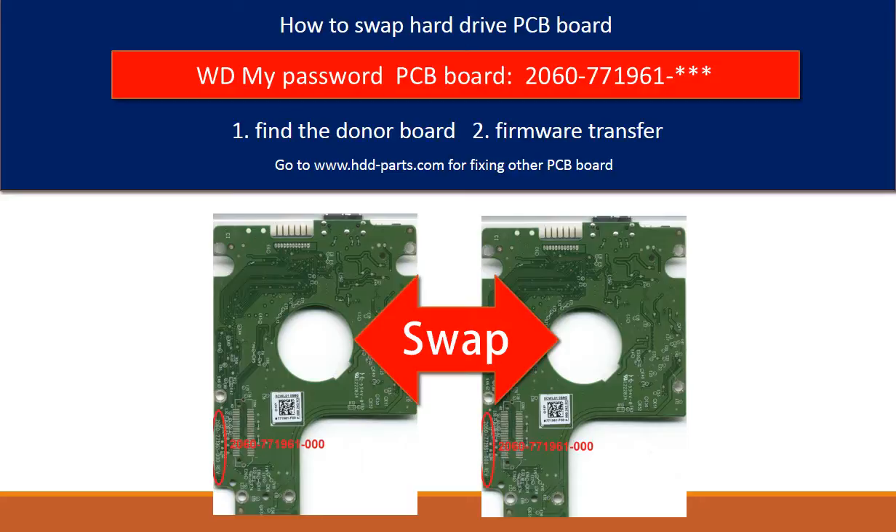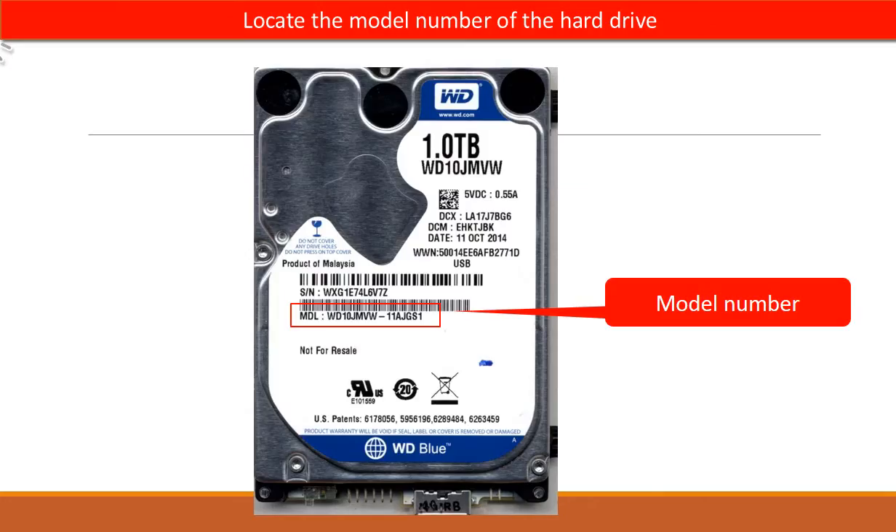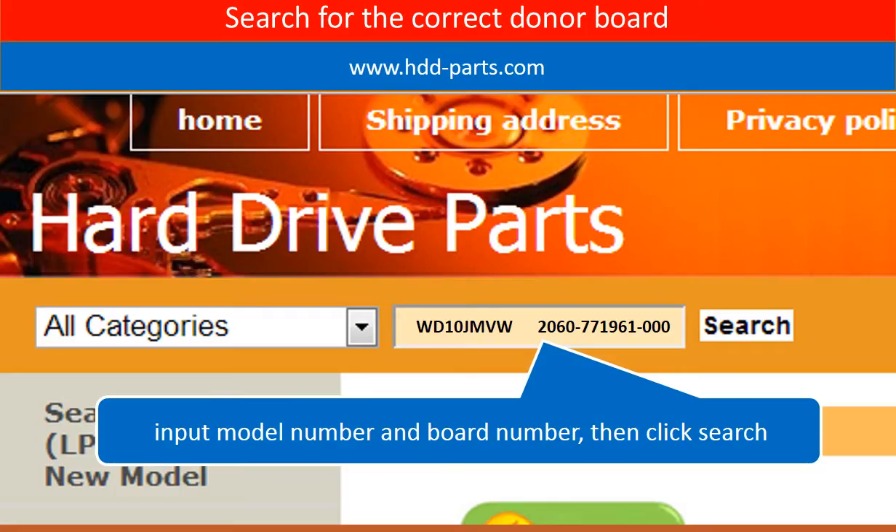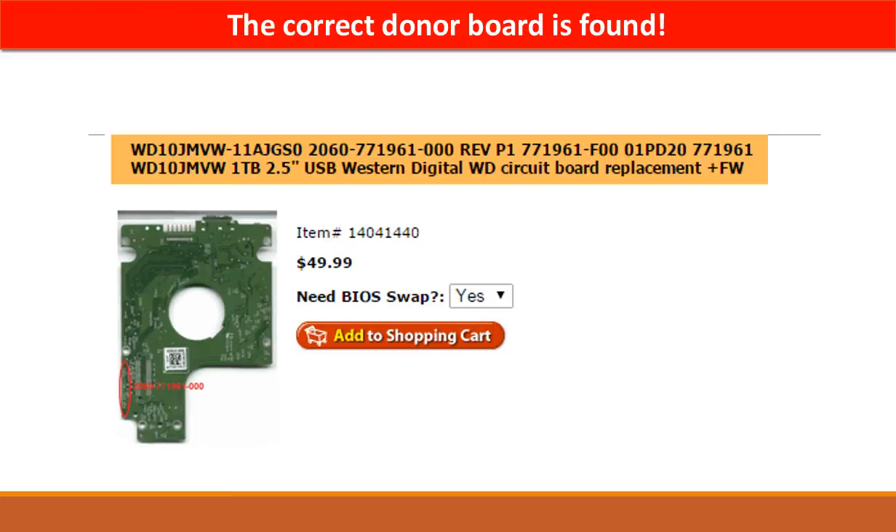This is a tutorial on how to swap the hard drive PCB board. Locate the model number of the hard drive. Locate the board number of the hard drive PCB board. Go to www.hdd-parts.com and search for the correct donor board. The correct donor board is found.